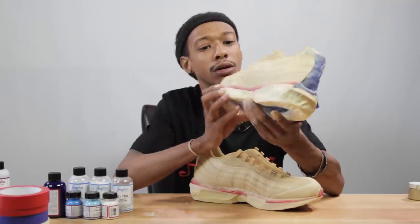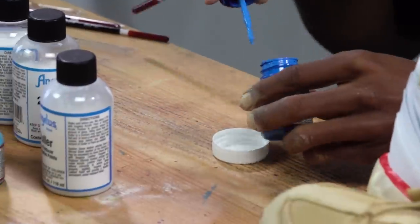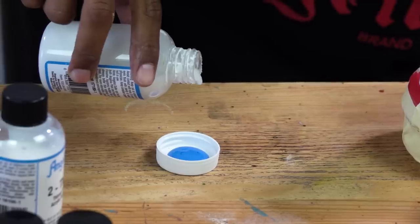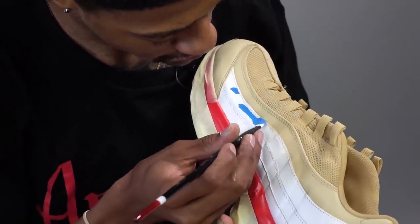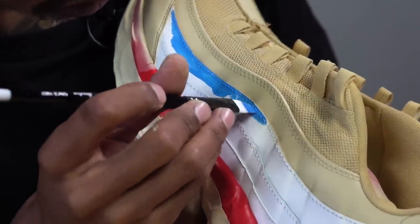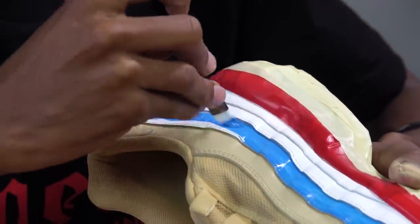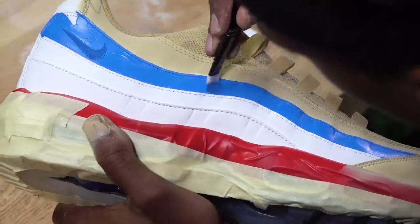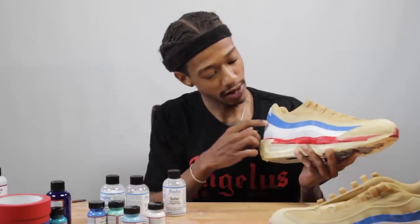Now that we're finally done playing in the sand, we got the base all nice and finished — it's time to add the blue. On the higher white strip is where we're going to add the light blue. We're going to mix the light blue straight out of the bottle with a little bit of duller to flatten it a little bit, and we're going to hand paint it. I try to hit my edge first, so I take my time from the start, then fill everything else in after. Now that we've painted the strip of light blue, I'm gonna take the pale blue, mix it with some duller, and paint the strip underneath.